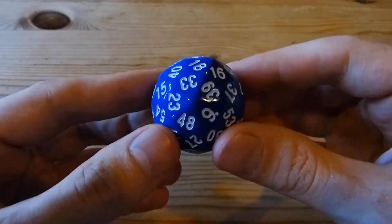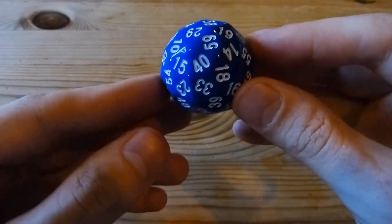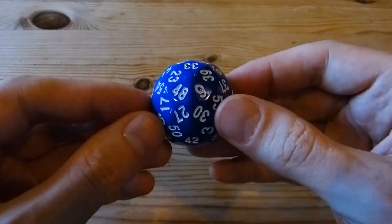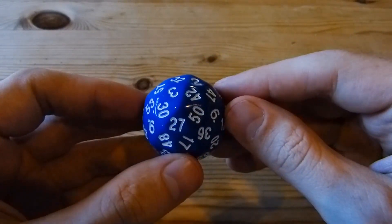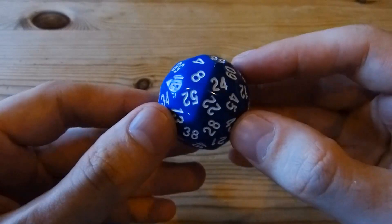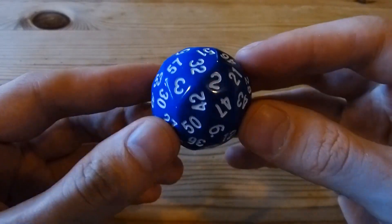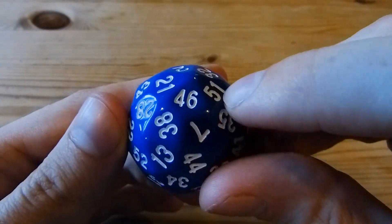This shape, the deltoidal hexacontahedron, is the only possible one for a die if you're going to have two properties: one, that opposite faces should be parallel, which is a good idea if you want it to land with a face facing upwards. You also want a die to be isohedral. If you have both opposite faces parallel and isohedral, this is the only possibility. Isohedral means that there's a symmetry of the object that takes any face to any other face, so that means it's really fair as a die, up to manufacturing differences or how much material you remove from each face to put the number on.